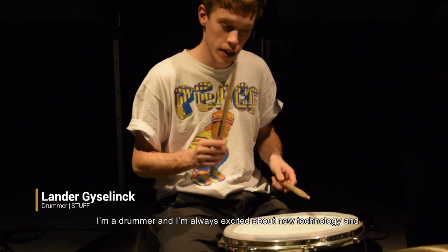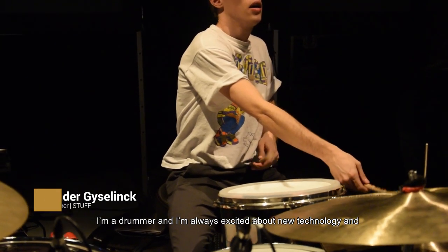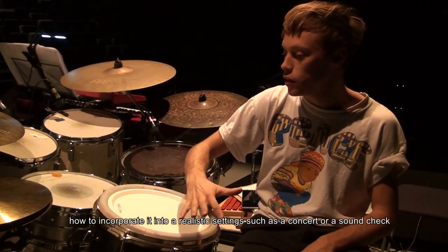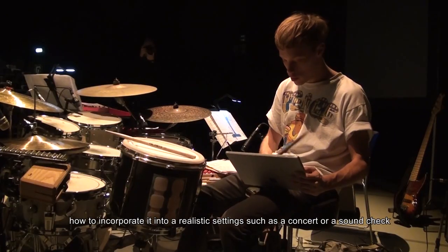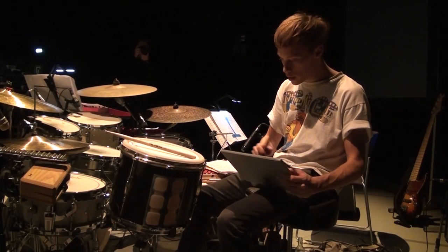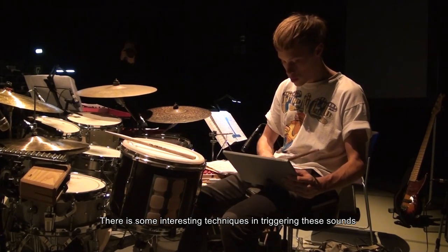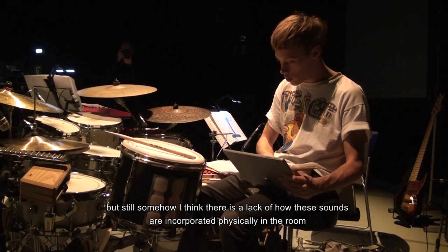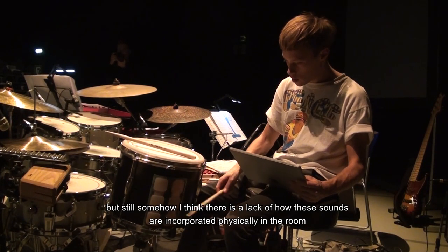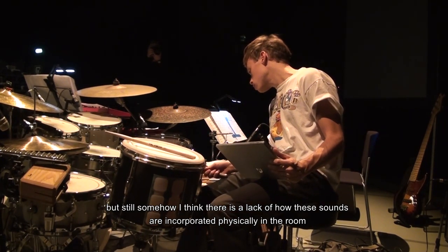I'm a drummer and I'm always excited about new technology and how to incorporate it into a realistic setting such as a concert or a soundcheck. There are some interesting techniques in triggering these sounds, but I think there's a lack of how these sounds are incorporated physically in the group.